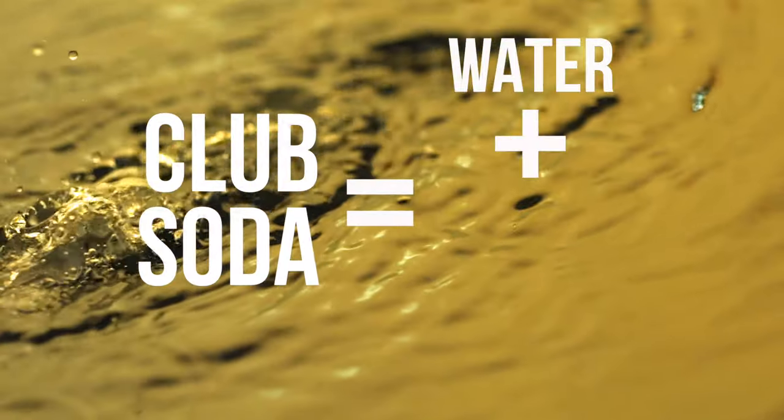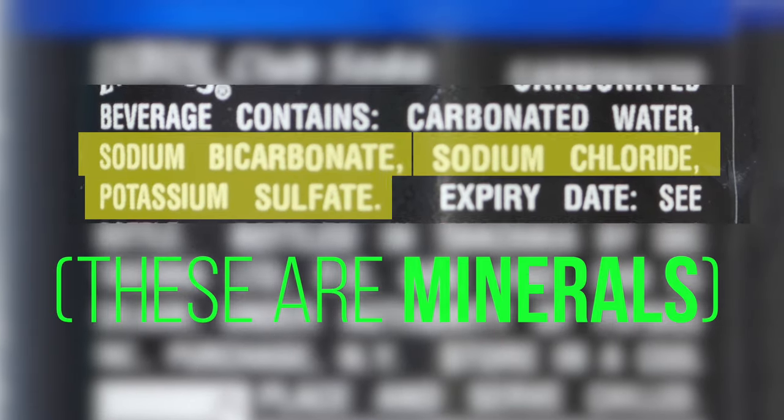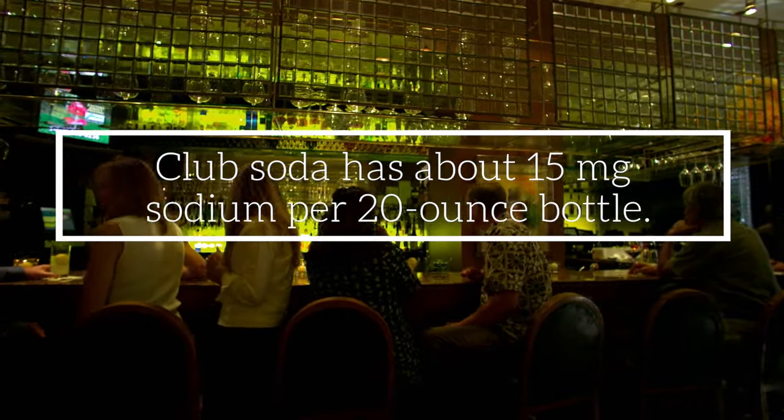To make club soda, plain water is carbonated and then minerals are added — stuff like sodium bicarbonate, potassium sulfate, and sodium chloride. Yep, plain old table salt. Anyway, club soda has a slightly minerally taste, but is mostly flavorless.